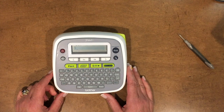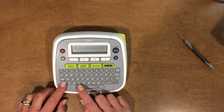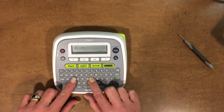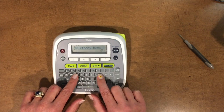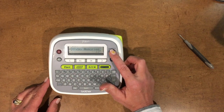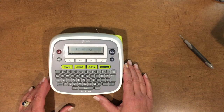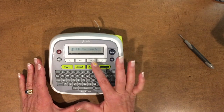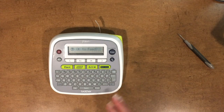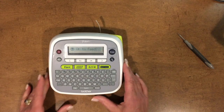Go ahead and turn the labeler on and let's use a designer series paper — there's one called Birthday Memories. So you would just type in 'birthday memories' — help if I could spell — and then you press print. It says one copy, hit print. Most of the time we are thinking that we want to press OK to feed. If you do that, then this is exactly what you're going to get — you're going to get those big spaces. So hang tight, don't do that. Press escape.